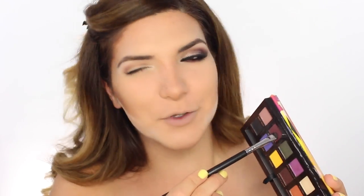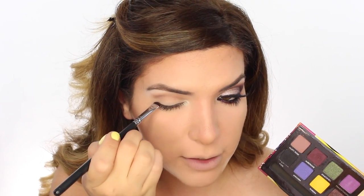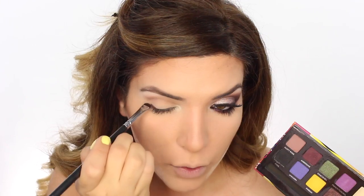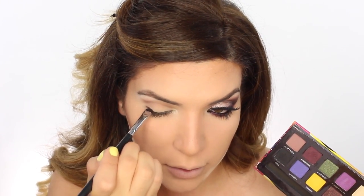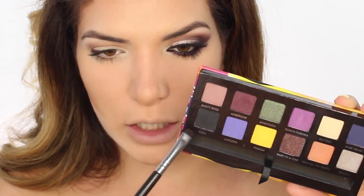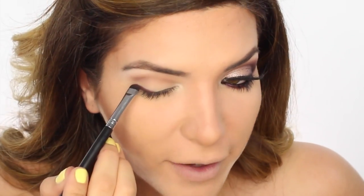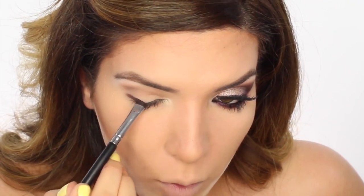Let's start off with Aubergine — I don't even know if that's how you pronounce it, but we're just going to pretend it is — and a shader brush. I'm just going to apply this onto the outer corner of my eye in a wing shape. We're going to repeat this step and continue blending until we get the desired depth. Then we're going to go in with Cole right here and deepen everything. I'm just going to fast forward and you guys can watch me apply, blend out, and apply some more.